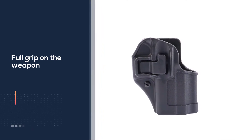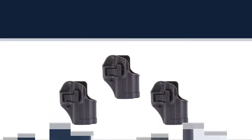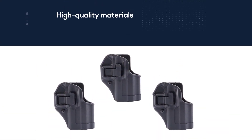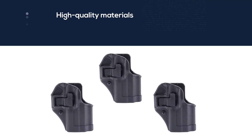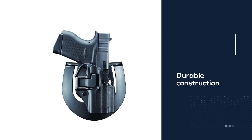It offers a full grip on the weapon, and it is specifically designed for the Glock 43. It has a belt loop and paddle mount option. It has high quality materials, is comfortable, and has a durable construction. It has a patented Serpa lock in a full grip and can be concealed with ease.